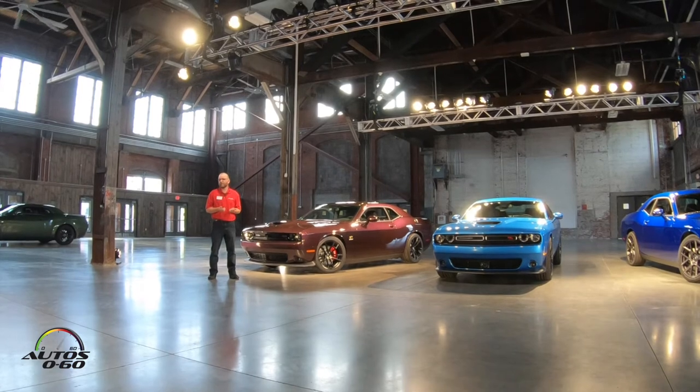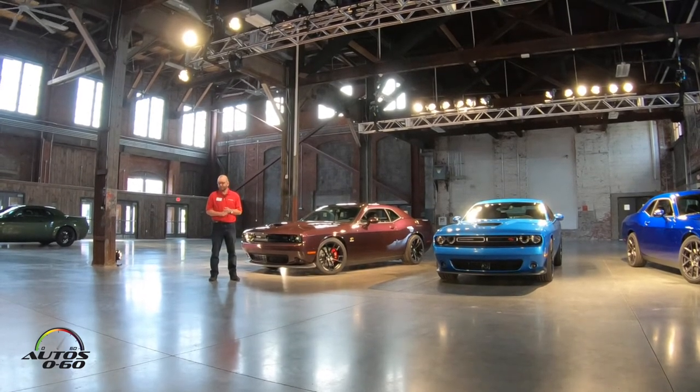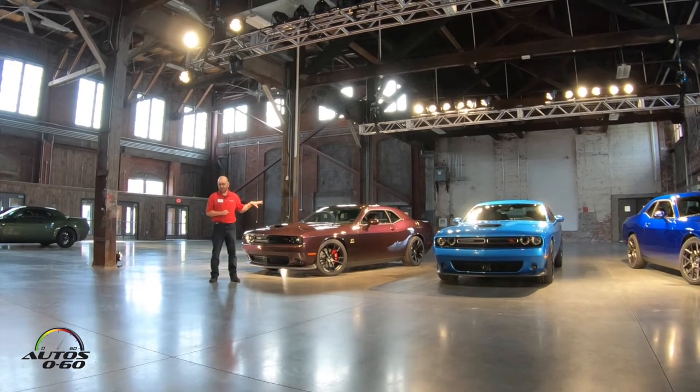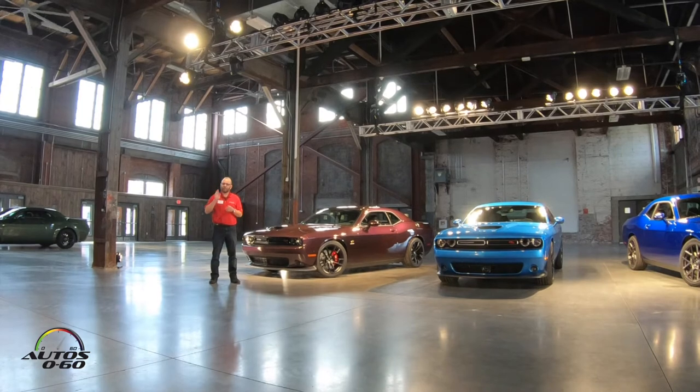Mile per hour is the same because the motor is the same — it's a 392 Hemi with an automatic transmission. That's a testament to the car getting the power to the ground in a very efficient, very effective way of propelling the car on the track.